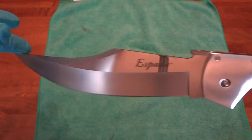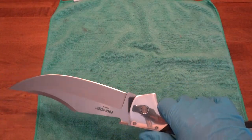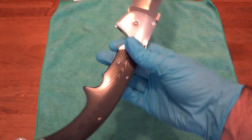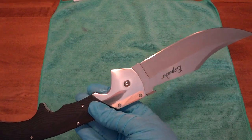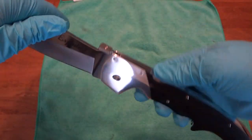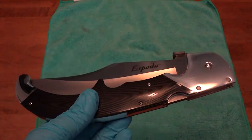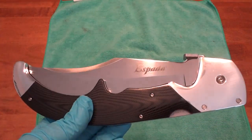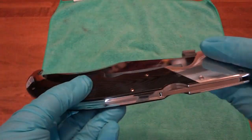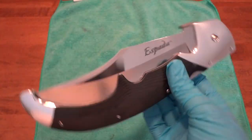Talking about price — MSRP on these is pretty high from Cold Steel. I believe I got a really good deal; I got this through Knife Hog. They give you a discount as a first-time buyer, and you can usually find coupon codes on Google for them too. I got this for significantly less than MSRP — I think MSRP when these first came out was around $430, and dealer prices were in the $300 to $350 range. I got it for significantly less than that, so definitely recommend checking out Knife Hog.